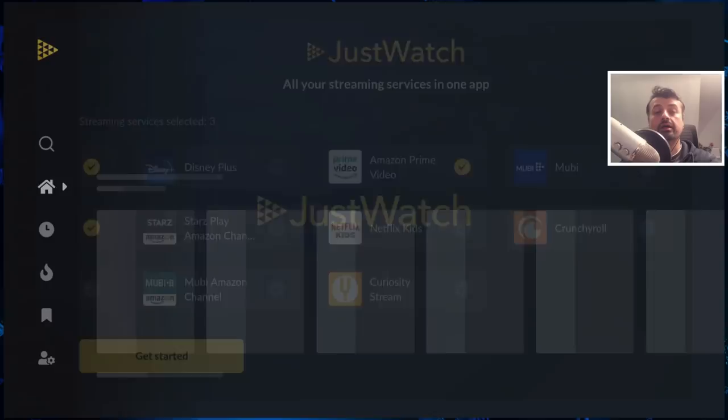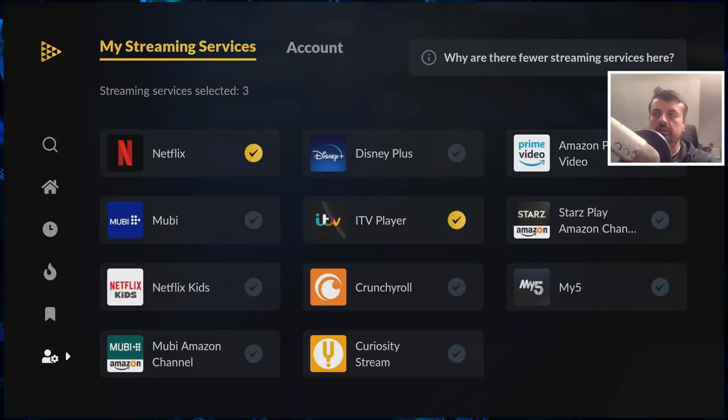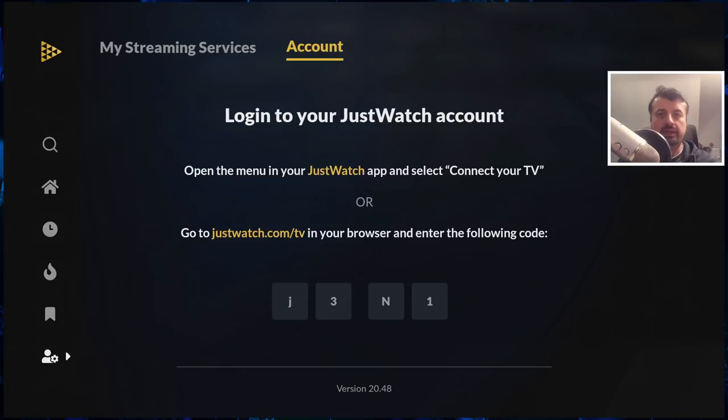Here we are on the home screen. Let's press left and go over to settings. We can see the services I've currently selected and you can change your selection here. At the top you have the option for account — if you want to, you can log in to get recommendations, create watch lists or playlists, and synchronize your content. They also have companion applications for iOS and Android devices. In this example I'm going to stay logged out.